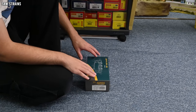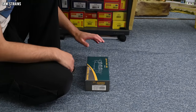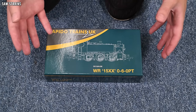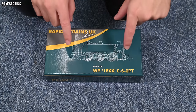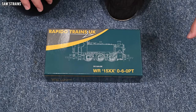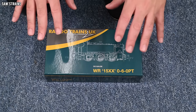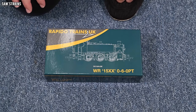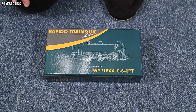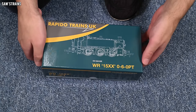Believe it or not, I decided to go with a BR Black model this time, which is something I very rarely choose to do. But with this one it's as preserved, so there's that reason for being interested in it, and it was actually one of the most complex liveries on offer because it's got the lining. Where possible I like to choose liveries like that because they really go the extra mile to show what a manufacturer is capable of and give us a bit more to look at.